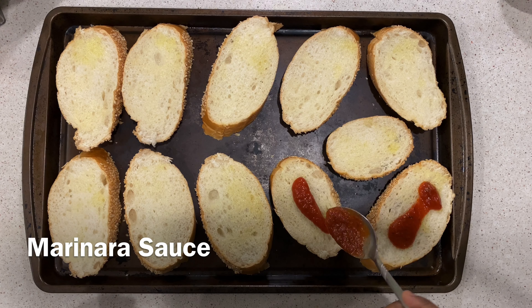Here I am done topping my mini pizzas. Now is the time to add some herbs. Add basil leaves and sprinkle with oregano. Add crushed red pepper if you like to make it hot.